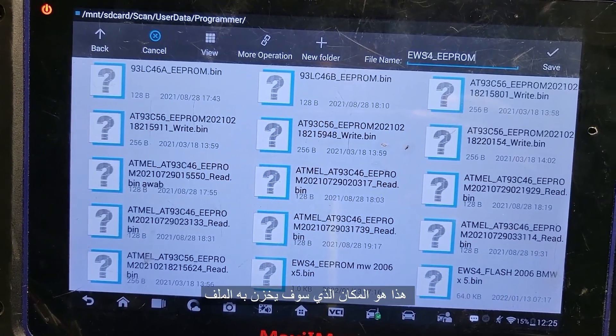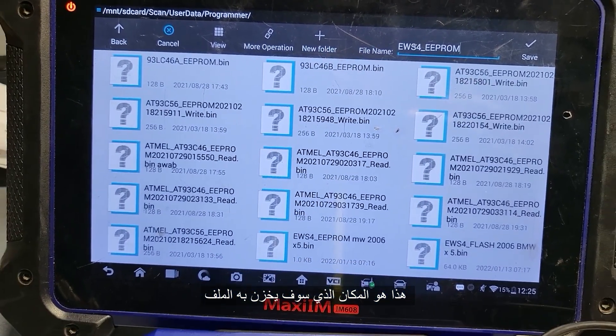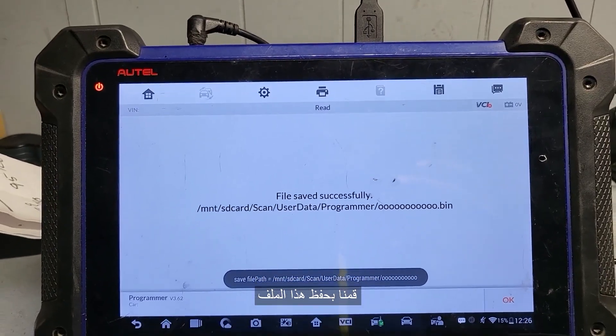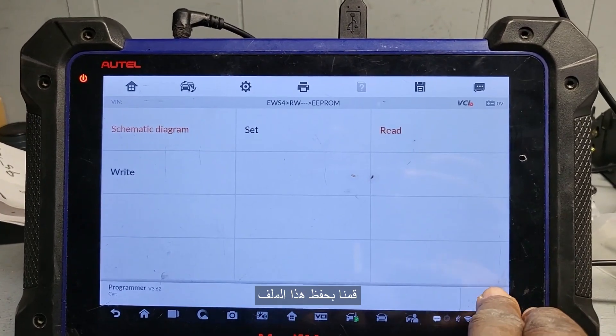Where is it? MNT, SD card, user data, program — this is the place where it's supposed to be. Okay, let me go back. It's finished now. Escape all this.